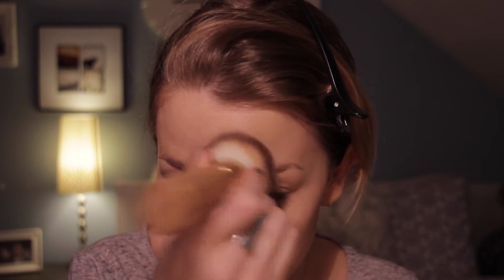This is the brush that I used to put my foundation on with, but now I only use it to make sure it's really sunk into my skin and to blend it a little bit more.